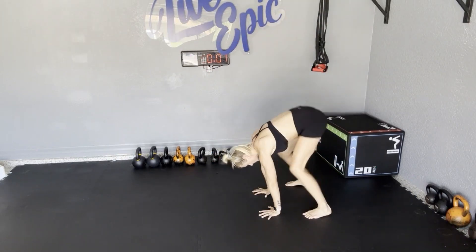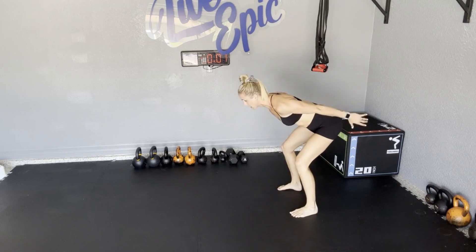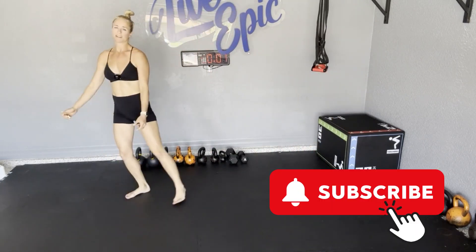And then level three would be a tap back, so we go feet back, feet forward, we come up in the jump ready position, right into that broad jump, nice soft landing.